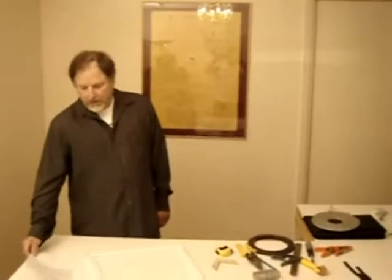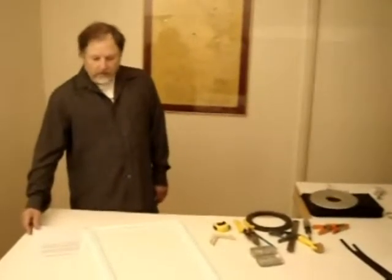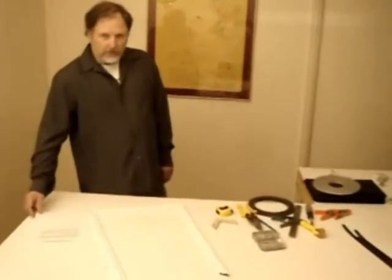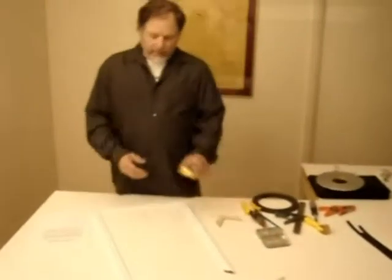Inflector installation. There are two basic ways to install the inflector window insulator. One is an inside casement. The other is a flush mount on the outside of the window casement.